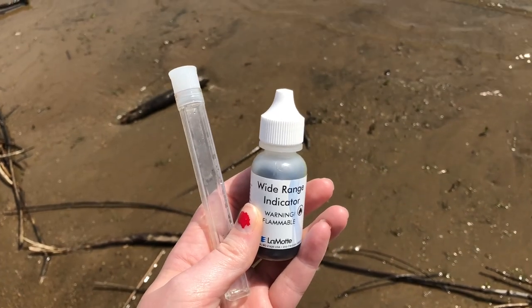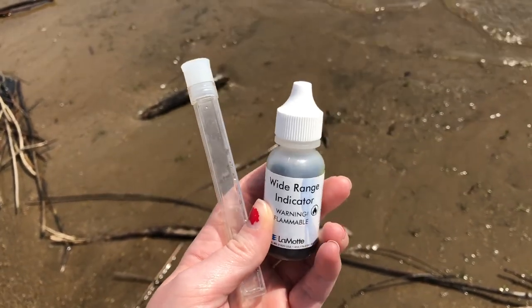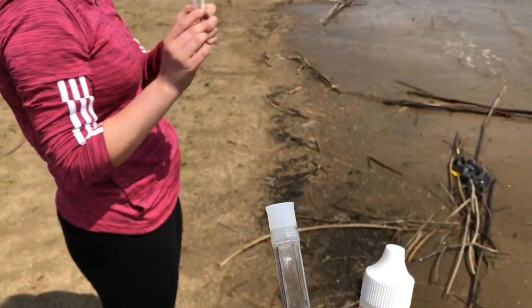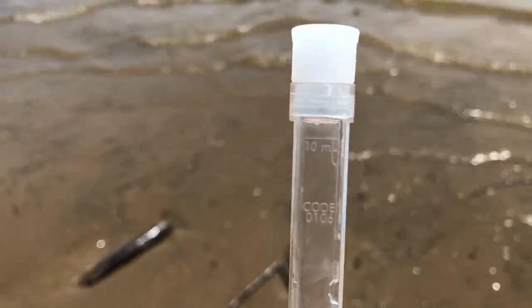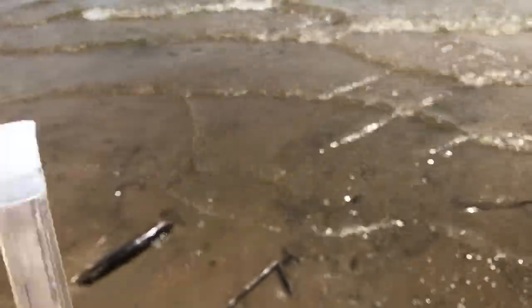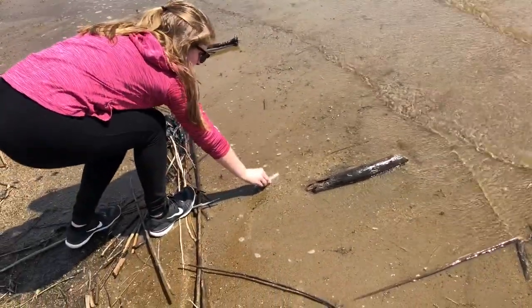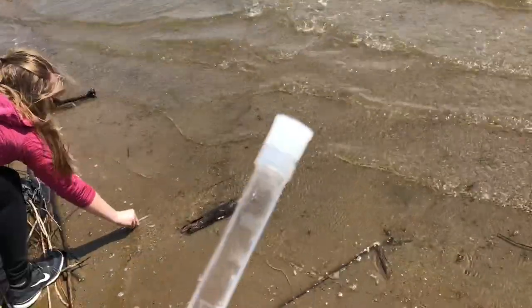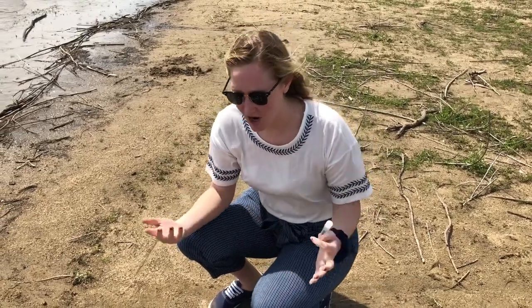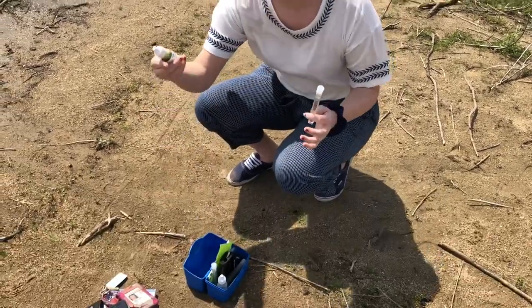I'm going to collect the sample for the pH and Savannah is going to be doing the phosphorus — filling this little test tube up to 10 milliliters and then adding 10 drops of the indicator. We will keep updating you as we go.